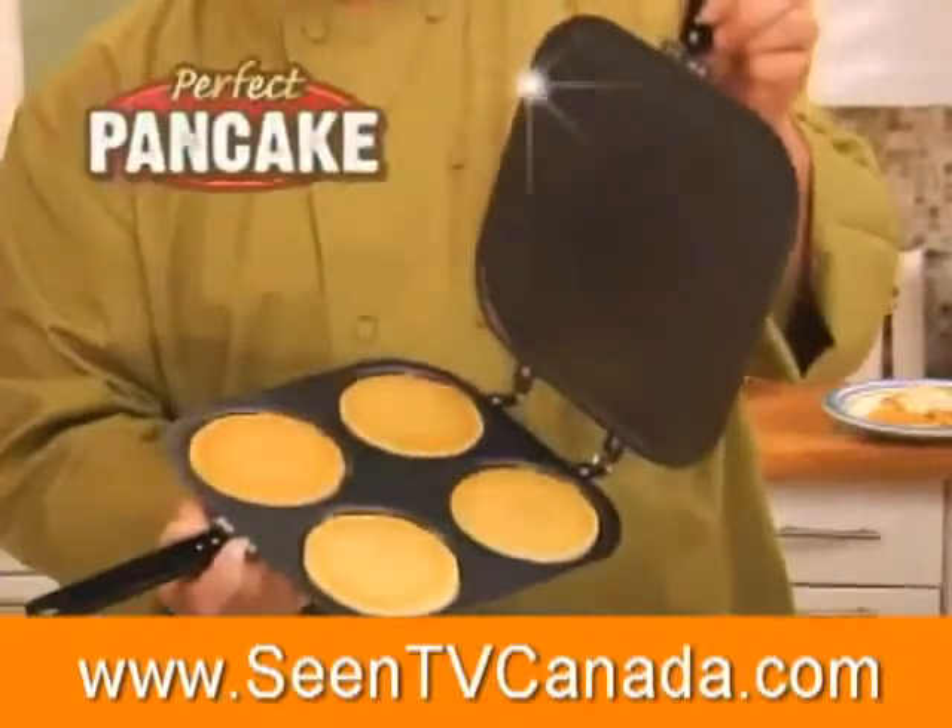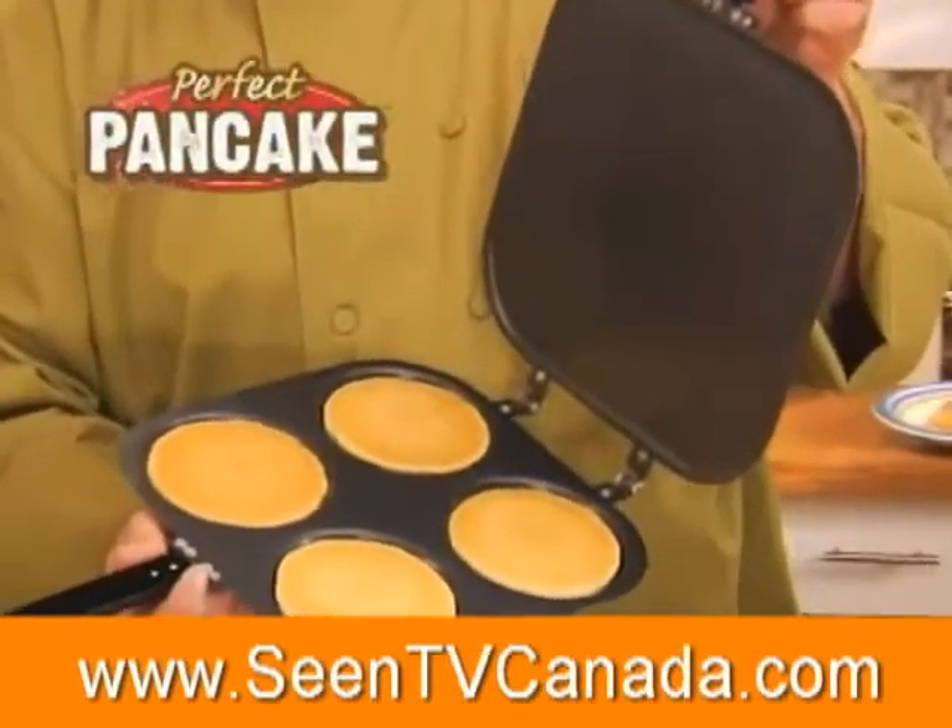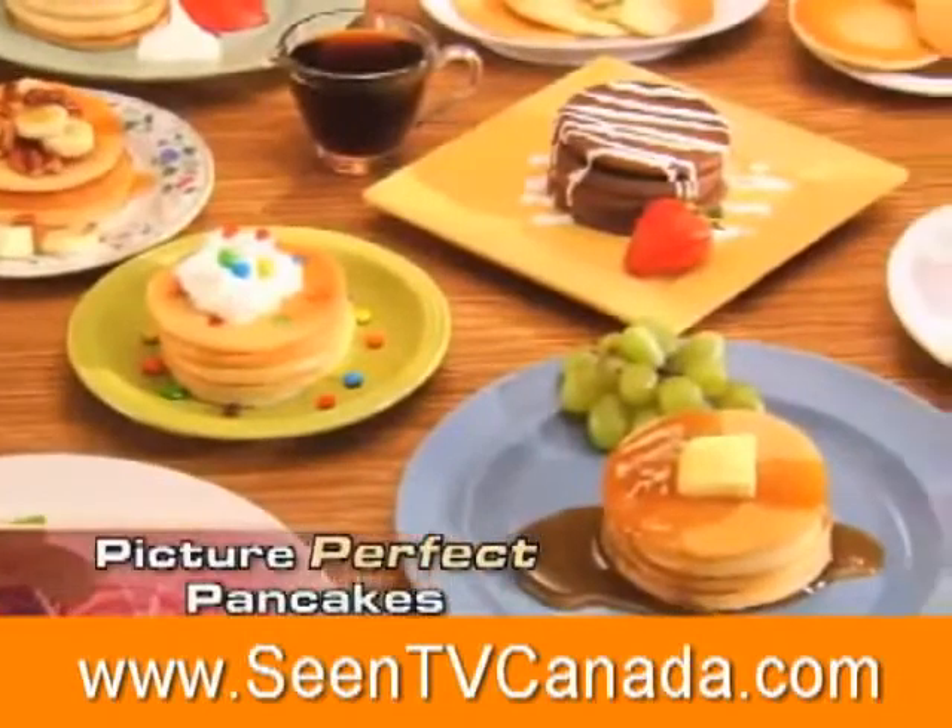Hi, Mark Gill here for the Perfect Pancake Pan — the fast, easy, spatula-free way to make picture-perfect pancakes every time.